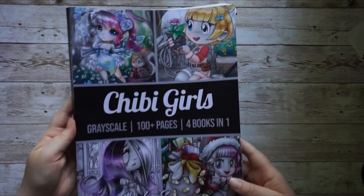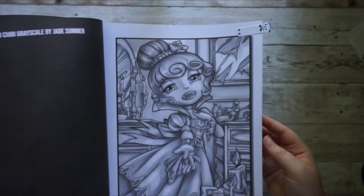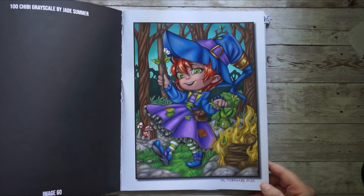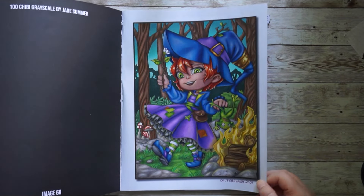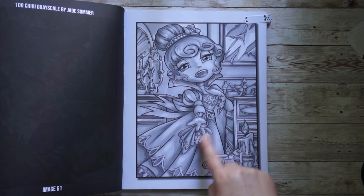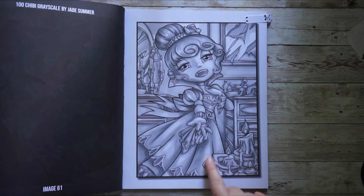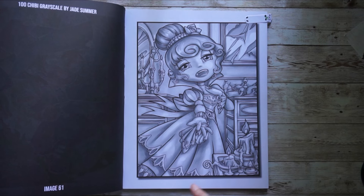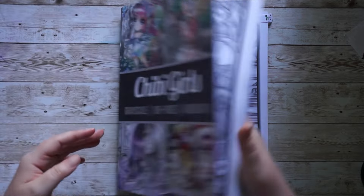The last book I'd also love to tackle is Shibigols — four books in one, grayscale by Jade Summer. In February I finished a page which turned out very nice, and now I'd love to do a second page — this very atmospheric one that looks kind of like a vampire with candlelight. The grayscale was fun; it's quite dark and different to work on but I enjoyed it. I'd love to add another page to this book.